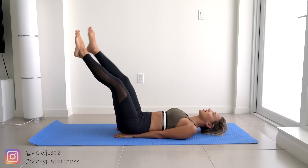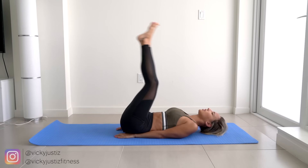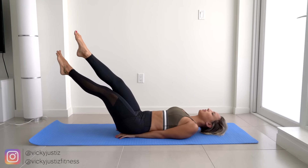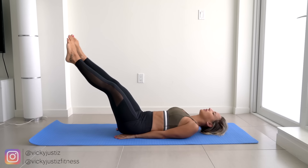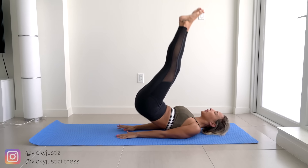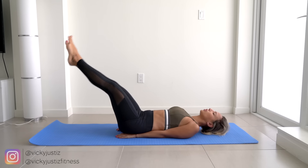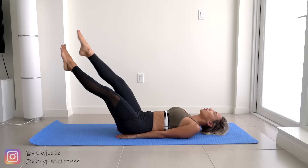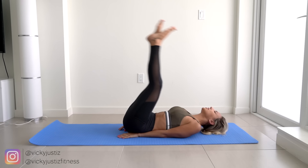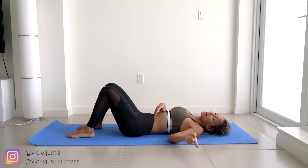This is 5, I think. This is 10, keep going. 15. 5 more. Almost there. A few more. And last one — up and come down. Catch your breath, but not for too long, because now we've got another vacuum.